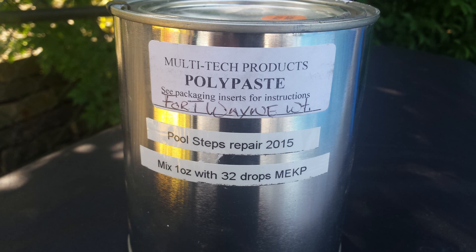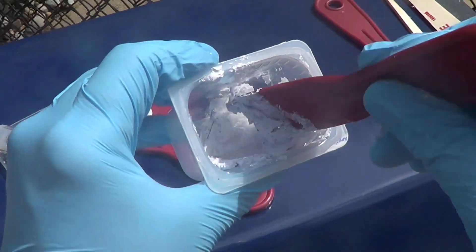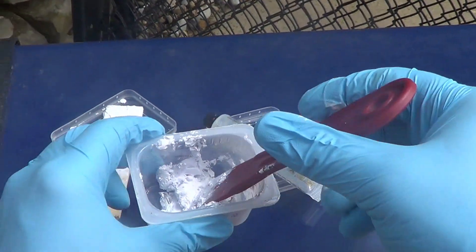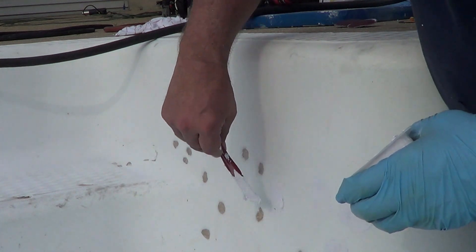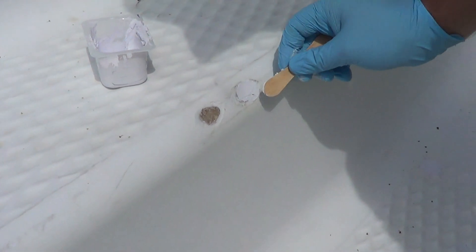This stuff is sticky as heck. I highly recommend gloves, and whatever tools you're going to use, be prepared to just throw them away at the end of the job because this stuff hardens and is hard to get off the tools. On the flat spots it was pretty easy to just use a putty knife and smooth it on like spackling. For the curved surfaces, I found a wooden popsicle stick was quite the tool for filling in some of those unusual curves.